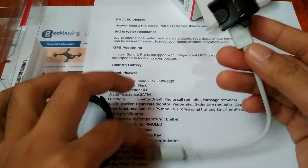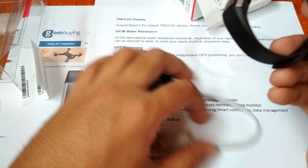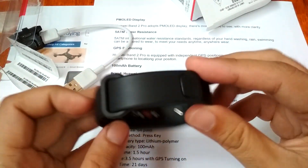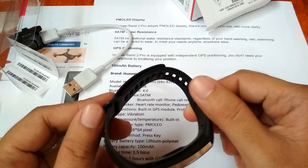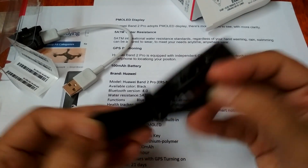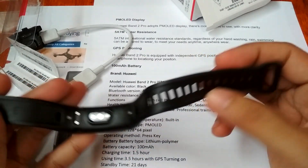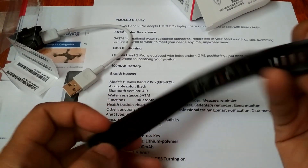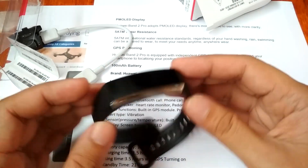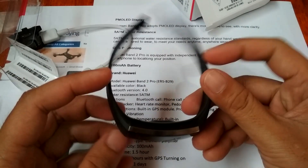Let's plug in the charging cradle to the USB port. Now let's check out the smart band itself — it has a soft, flexible TPU or silicone strap. There is the Huawei name on the strap and a locking mechanism. There is a screw as well, and I'm not sure if you can buy a replacement strap, but I'm pretty sure it is very durable — Huawei made it durable.